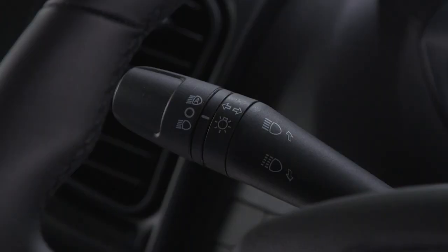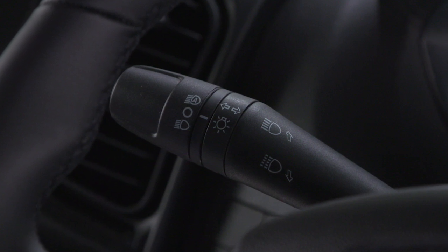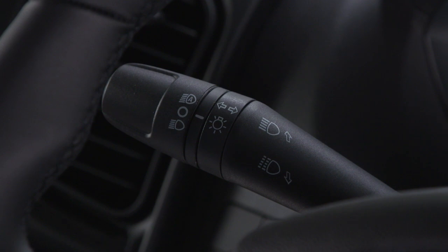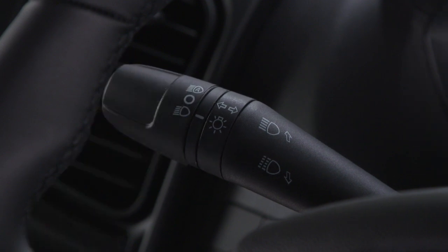You'll find the multi-function lever to the left of the steering wheel. It controls most of your external lights. With the ignition off, rotate the end of the lever up to the first position to activate the parking lights.